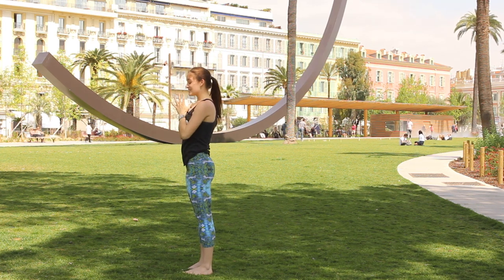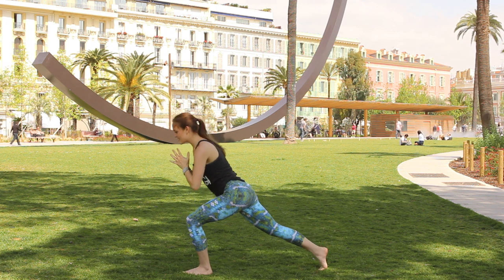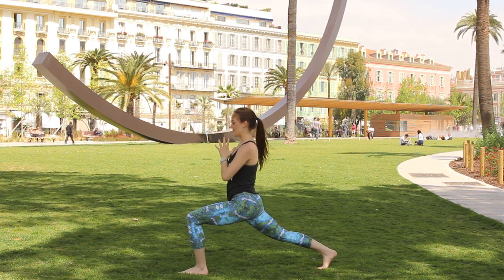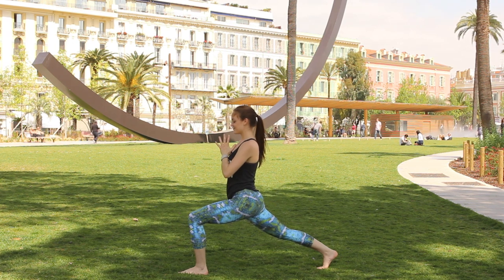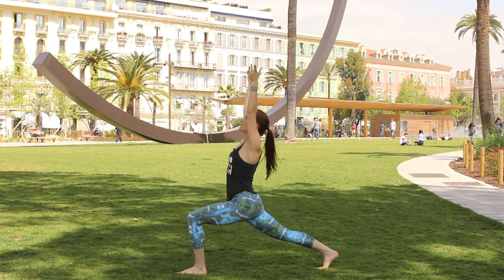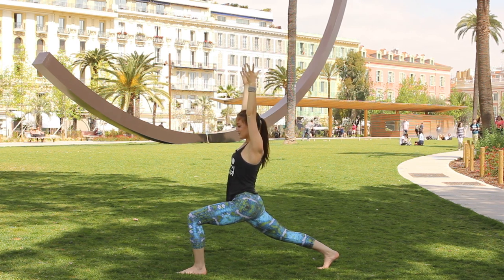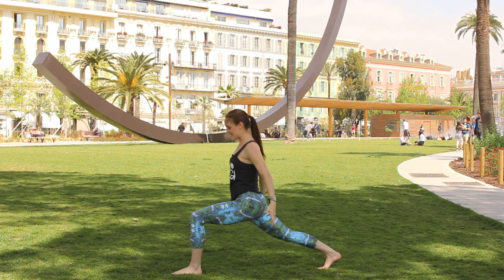Exhale the hands to the heart center, step the right foot really far back. Squeeze the right thigh away from the floor, push through the right heel, drop the hips low. Inhale sweep the arms up overhead, relax the shoulders, keep the lower belly pulled in, and as you exhale let the arms float down at the sides.